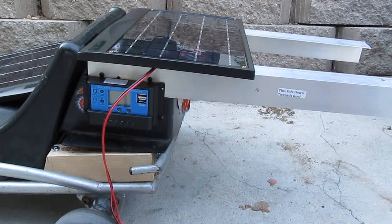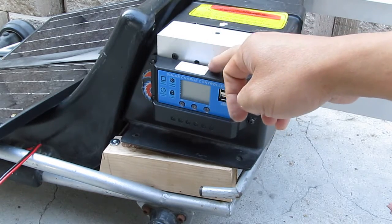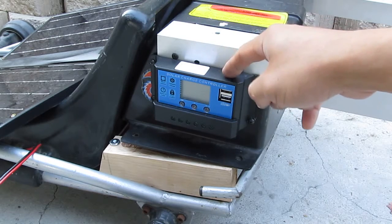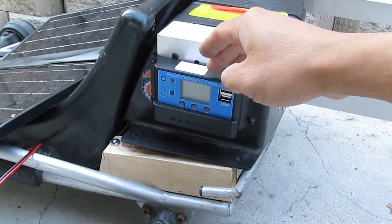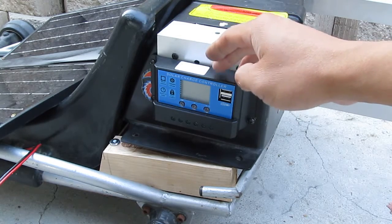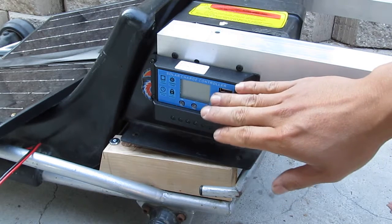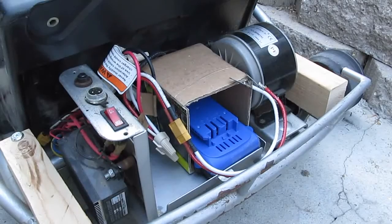This charge controller is a 20-amp 12 or 24-volt charge controller, and it is designed for lead-acid batteries only. But there's a secret — this charge controller is adjustable, so you can use it with a lithium-ion battery instead. I will make a separate video to show how I did that. The charge controller also has an LCD screen that shows the voltage of the battery, so I'll know the state of charge at any time.